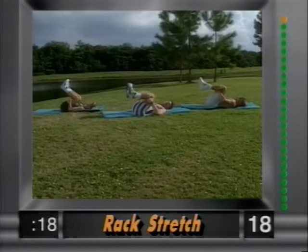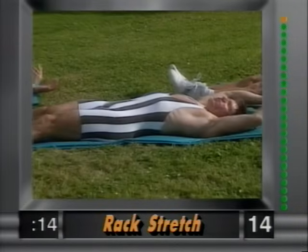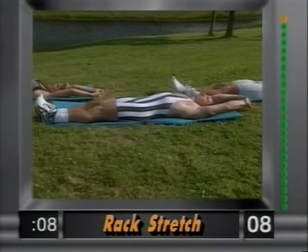And my favorite — the rack stretch. Bring the legs out, arms out, reach as far as you can go. Couple nice big deep breaths. Really stretch it out — the rack stretch — as far as you can go.